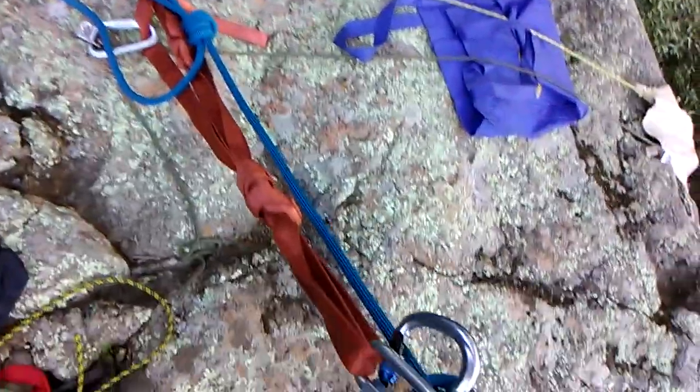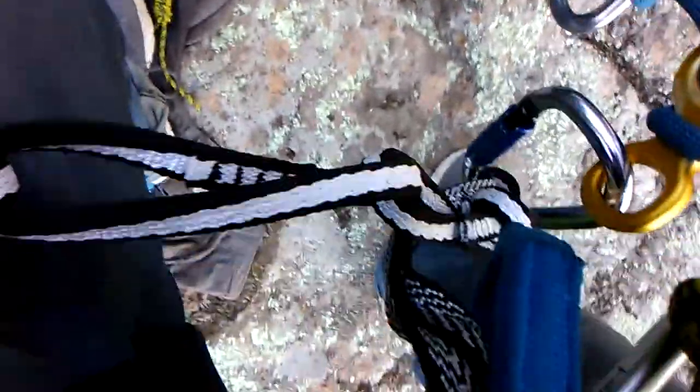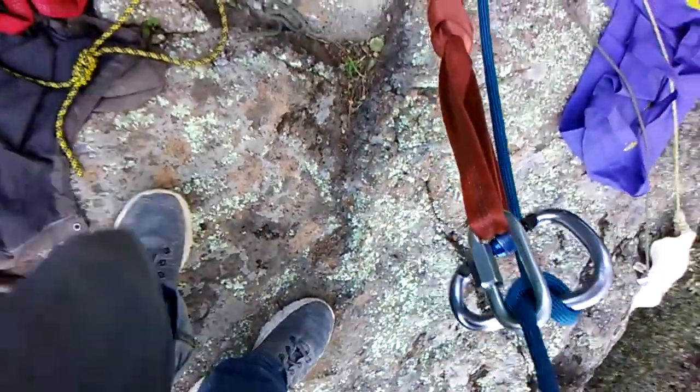This is a Single Rope Beaner Block with Pail, Metolius PSA 22 Personal Anchor System and a Prusik Knot Backup. Let's try this again.